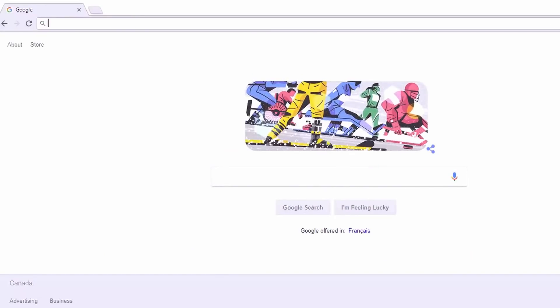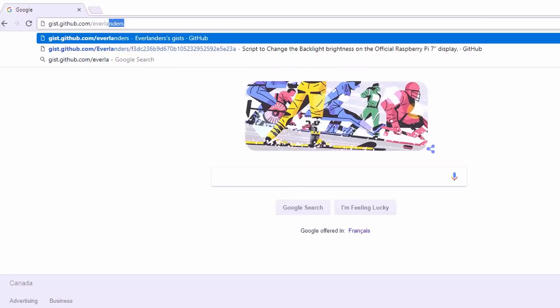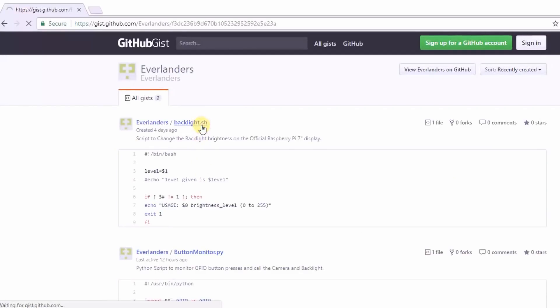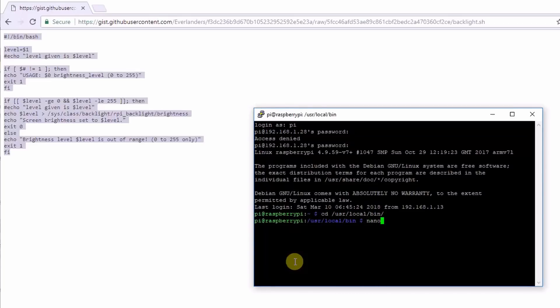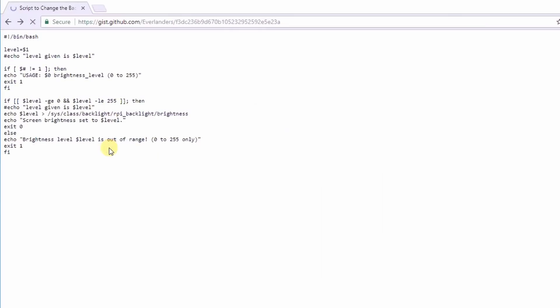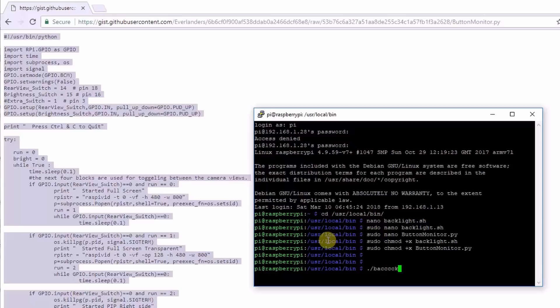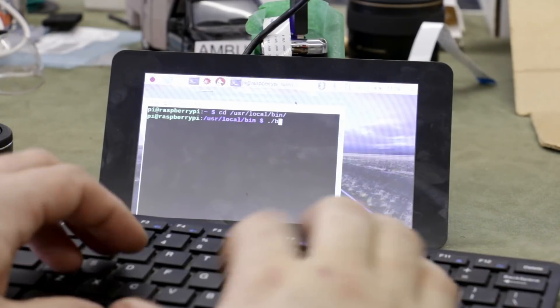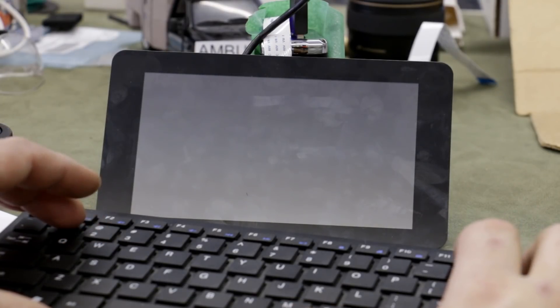I've put my little scripts up on GitHub Gists — you can download them by going to gist.github.com/everlanders. The backlight script is simple enough: just download it and place it in your /usr/local/bin directory. Do the same for the button_monitor.py script. The easiest way to do this is to SSH into the Pi and copy and paste the code using nano, then press Ctrl+X to save. You then need to make both scripts executable by typing chmod +x backlight.sh and then do it again for button_monitor. You can test the scripts by typing ./backlight 128 — the valid choices are 0 to 255, with 128 being 50% brightness.